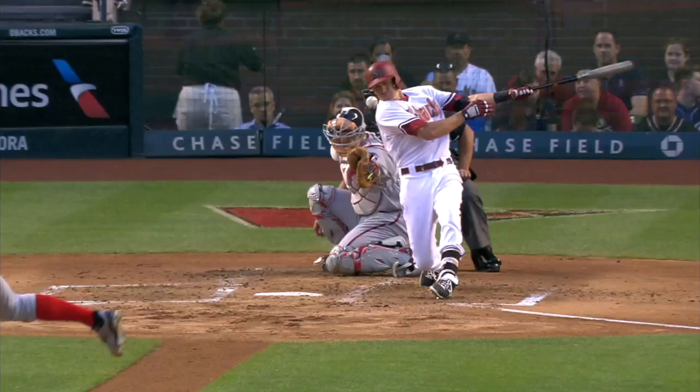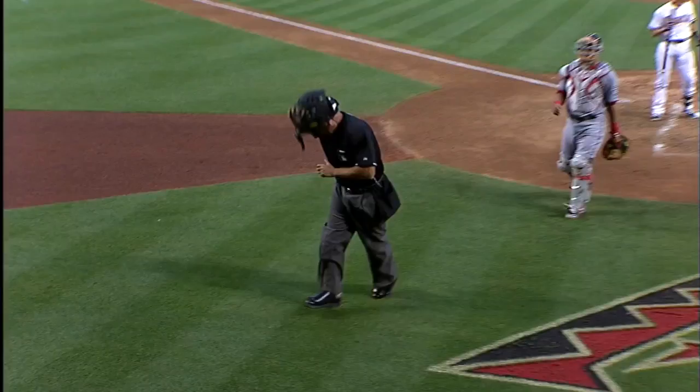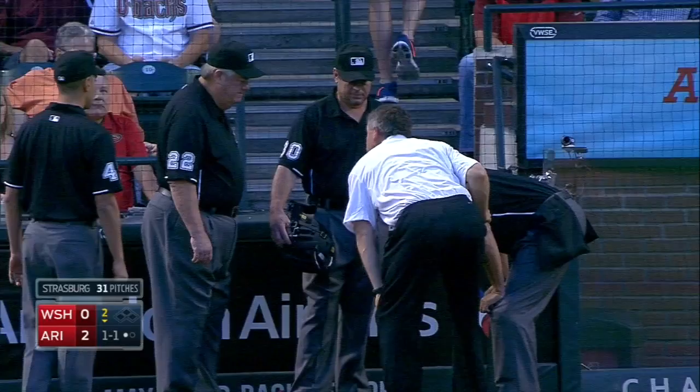Take another look here. The baseball got him square on the mask, right between the eyes. If he hadn't had the mask on — he staggers back to the backstop. We've seen this before. Kerwin usually takes at least one bad shot behind the plate. He didn't go down — he's up for the standing eight count.